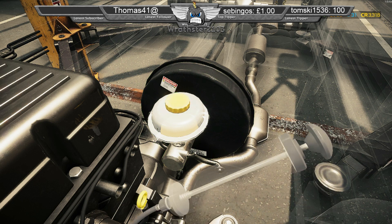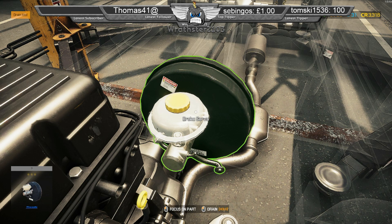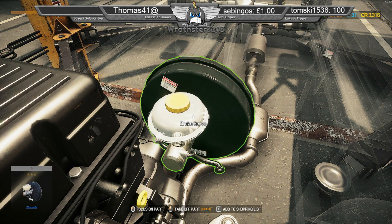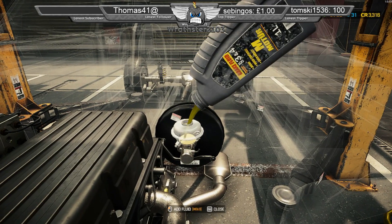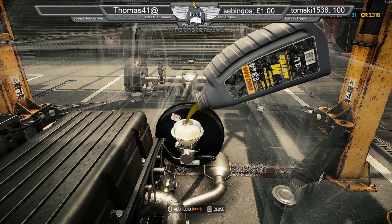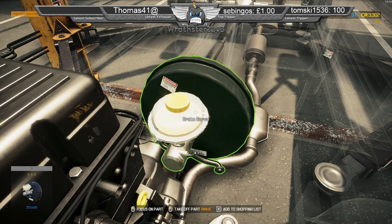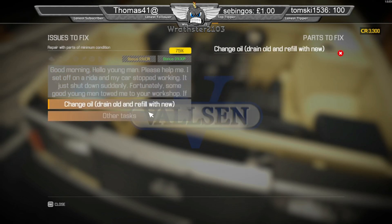Fun fact for you — brake fluid should be changed every 24 months. Being hygroscopic, it obviously draws in water. 2% water is borderline okay. 3% it could do with a change. 4% is like urgent — get that changed ASAP.